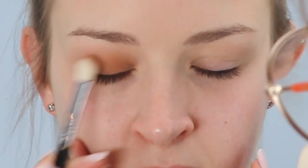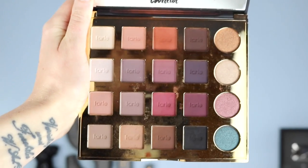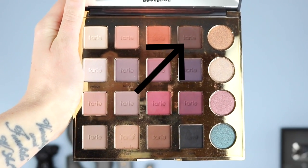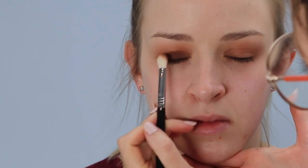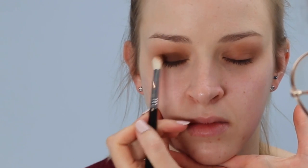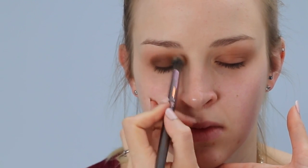I repeat that same step because I want this colour to be quite pigmented — applying Bold with the E25 and blending it out. The next colour I'm using is a super dark brown called Smoked. Again, I'm applying that in the dome shape with the E25, still getting her to open her eyes so I can see where the crease is and make sure I bring it up higher than that. Then I'm going in with the BH Cosmetics blending brush and blending it all out.